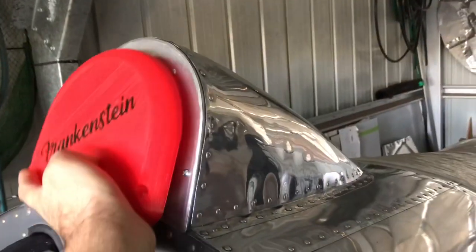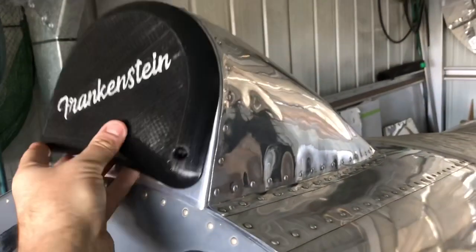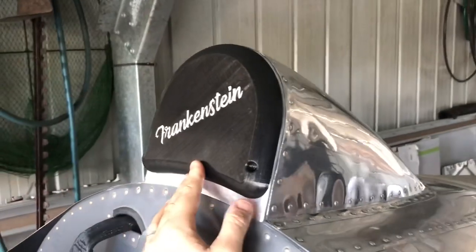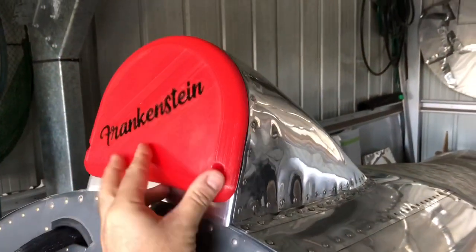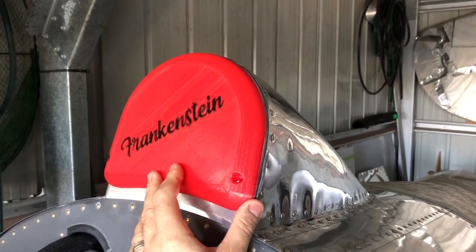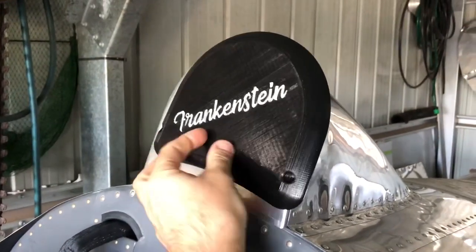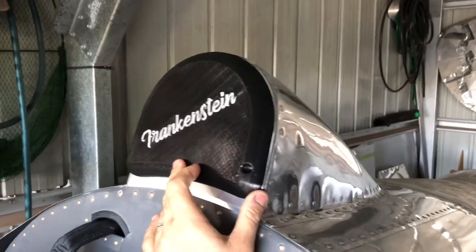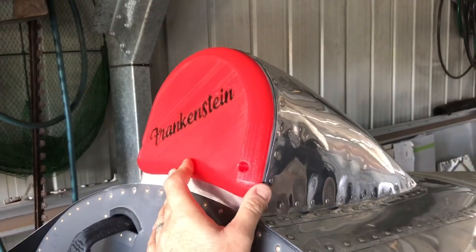I'm in a bit of a dilemma. I can't decide whether I like this one or this one. They both look good. I'm leaning towards this one, I think. A mate of mine told me he reckons this one looks more like something out of a Snap-on catalogue. Over the years I've spent way too much on Snap-on. I really can't decide. Maybe I'll just fly around with one and then the other some other time.